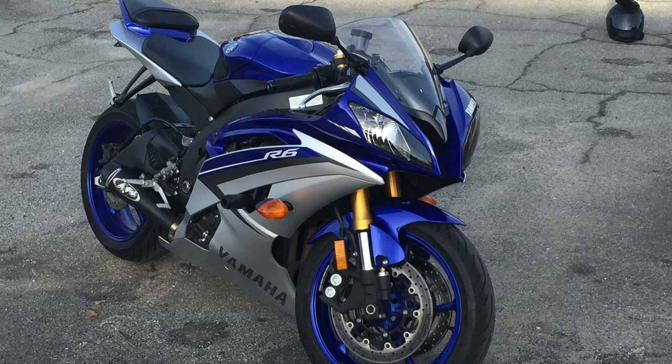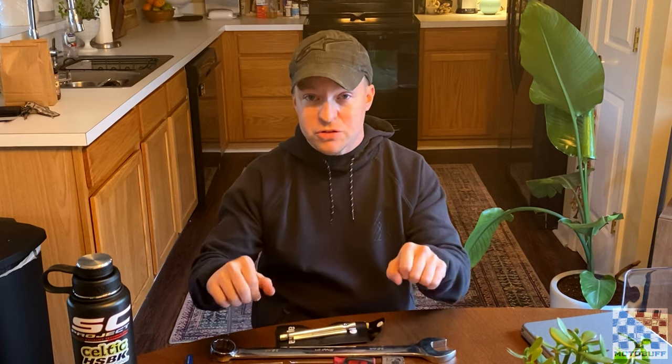I had an R6 once that when I got it from the dealership, it was terrible. Everything was pretty much set to full hard. The preload was set for somebody who must weigh at least 220 pounds, and it was just not set up good at all. When you get on the road, it doesn't ride very well — it was very harsh, very sharp, it jarred the hell out of you. But after I got it set up for my weight and my riding ability, it transformed the motorcycle. It felt like a completely different bike altogether.